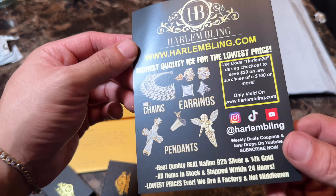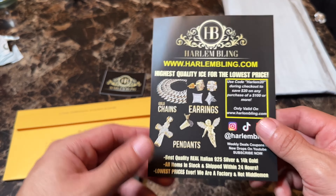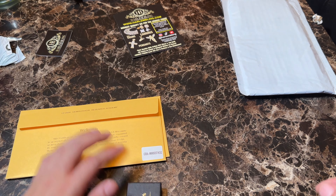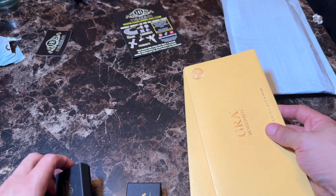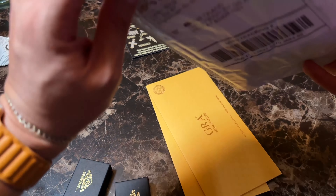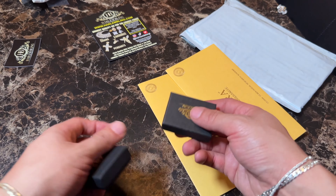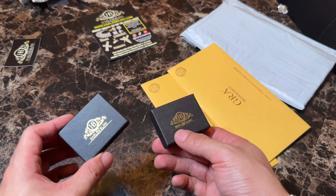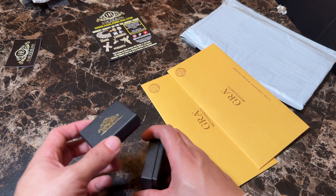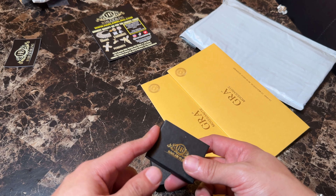So Harlem Bling makes jewelry. You guys want a discount code? Here you go. I believe I ordered three pieces — hopefully there's two items in one of these because I ordered a bracelet, another necklace, and a pendant.